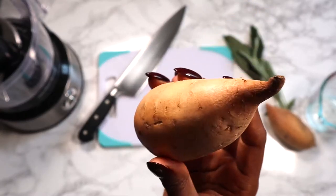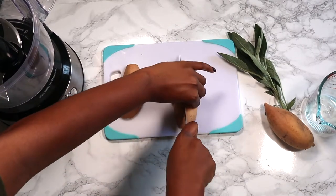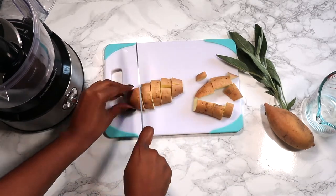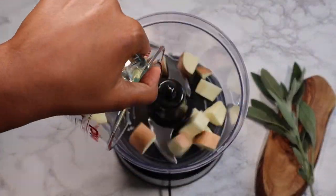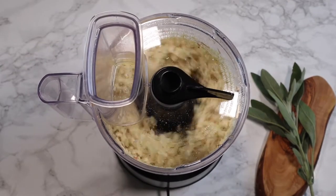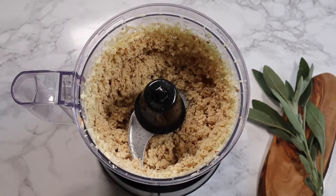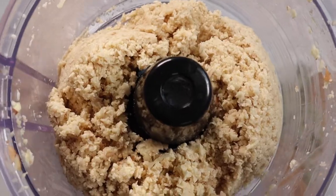To start, you need two small sweet potatoes or one large sweet potato. Cut the ends off and dice the sweet potato into cubes — it should come up to about two cups total. Pour that into your food processor and blend until it becomes a rice-like consistency, which takes about a minute or two. Scrape the sides to make sure you have it all blended evenly.